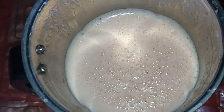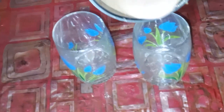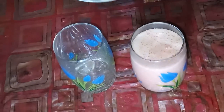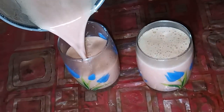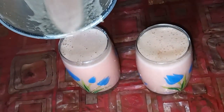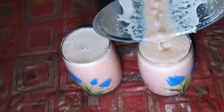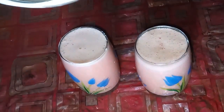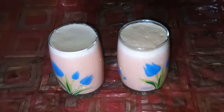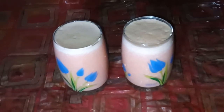Now the watermelon raisins milk smoothie is ready. Pour the smoothie into the glass. This is the final watermelon raisins milk smoothie — one of the tastiest smoothie recipes.